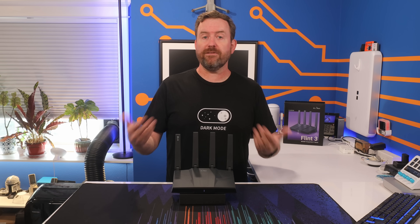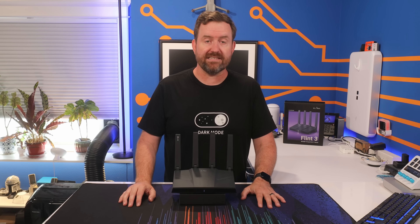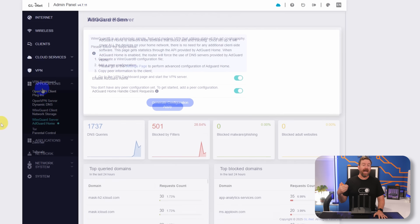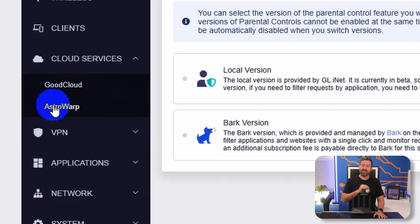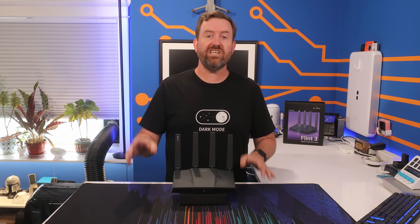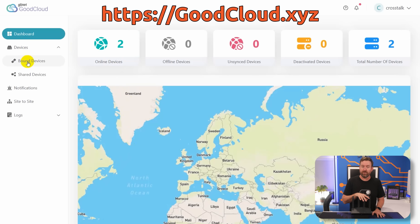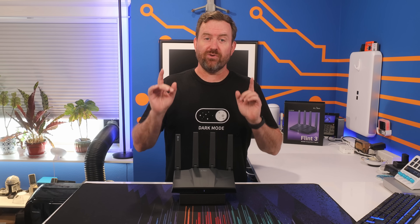Besides the wireless settings, the Flint 3 has all of the same capabilities you've come to expect from GLINet devices, including full VPN client and server capabilities, applications such as AdGuard Home, Dynamic DNS, and parental controls built right in. We've also got a couple of cloud services: GoodCloud and Astrowarp. GoodCloud is GLINet's central cloud controller — if you're managing a lot of GLINet devices for your employees, GoodCloud lets you configure and control your routers from a single interface.